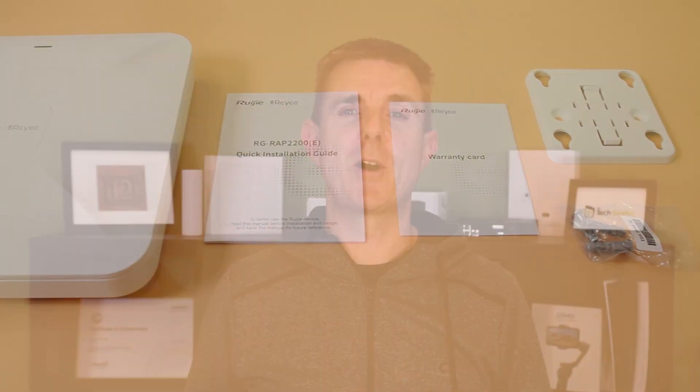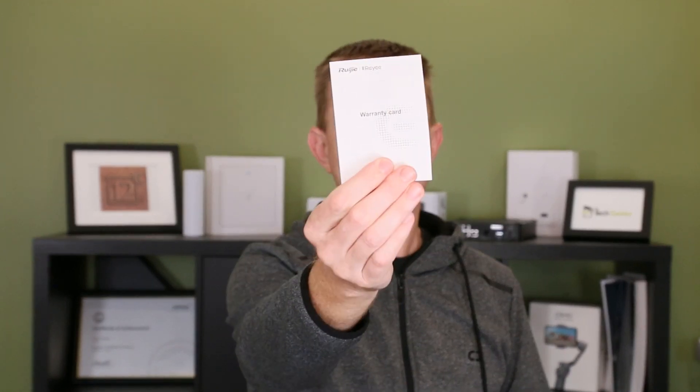Not meant to be a big technical overview, but let me show you what you get in the box. You're going to get the access point itself, which we get to have a look at in a moment. You are going to get your warranty card. I love the Ruji Rei stuff.